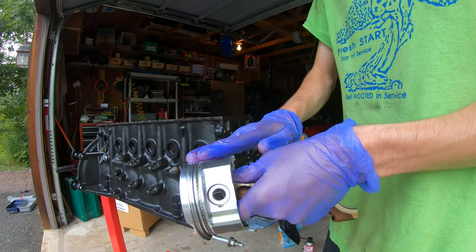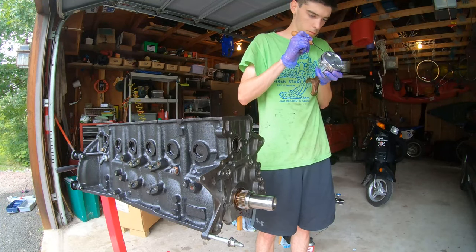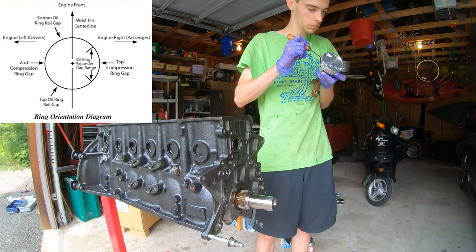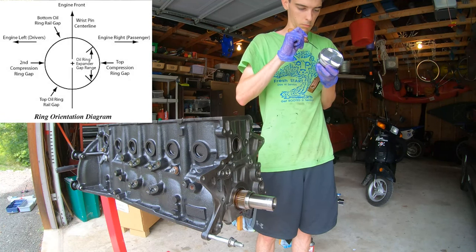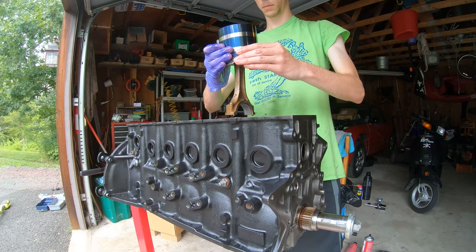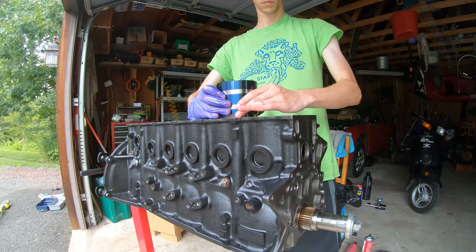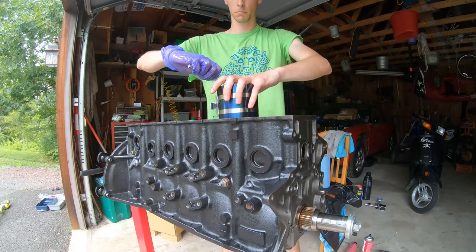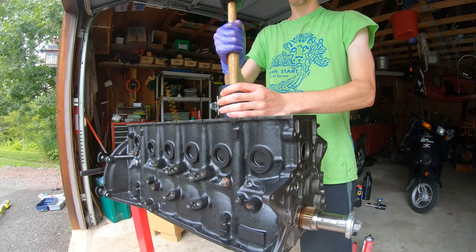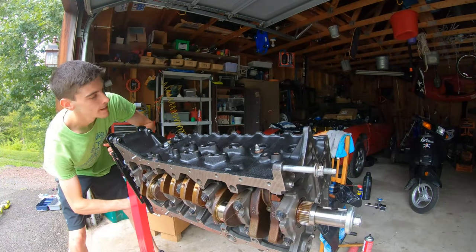Like everything else, lube it up before it gets installed — lube up the bores and the pistons. One crucial step is to make sure your piston rings are in the correct orientation on the piston. My rings came with a little diagram showing where to put the gaps, so that's what I followed. To install the pistons, I'm using a piston ring compressor — that blue thing around the top of the piston. Slide the piston down into the bore, let the compressor sit on the deck, make sure it's nice and tight, then tap the piston down into the bore with the bottom of a hammer.